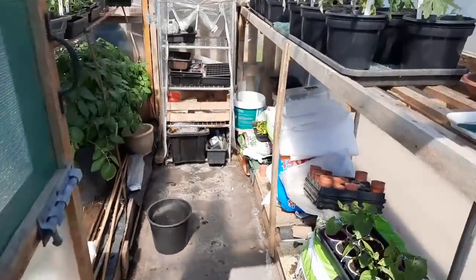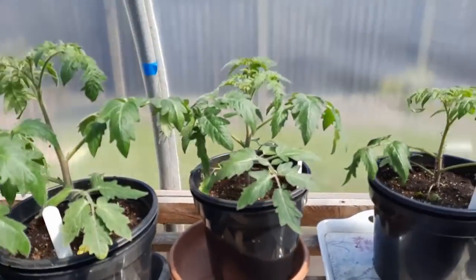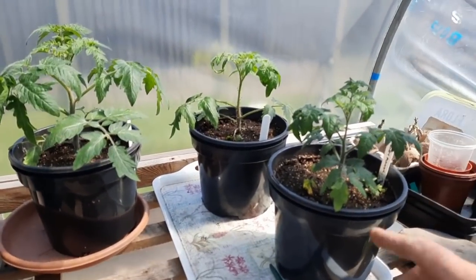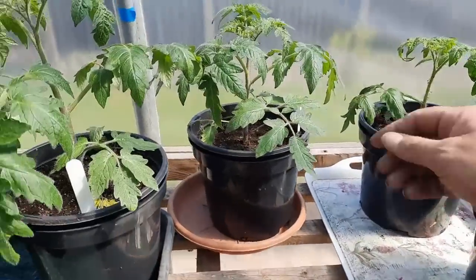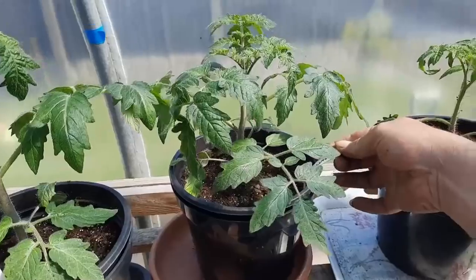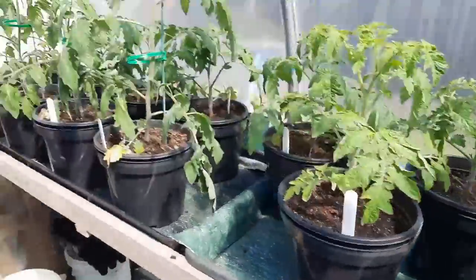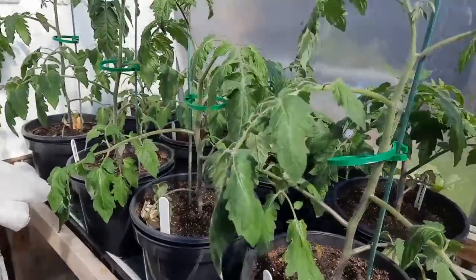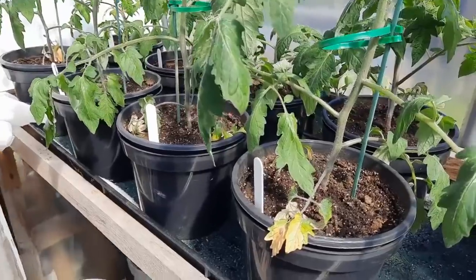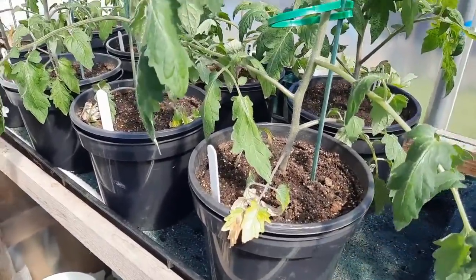And the polytunnel. So these are the selection — that's the one I just potted on. Moneymaker, Alicante, Gardener's Delight, San Marzano, Sungold. Not looking very healthy, but they're alright — it's just the heat sapping them. Once they start getting some new roots out into the other compost, they should be okay.